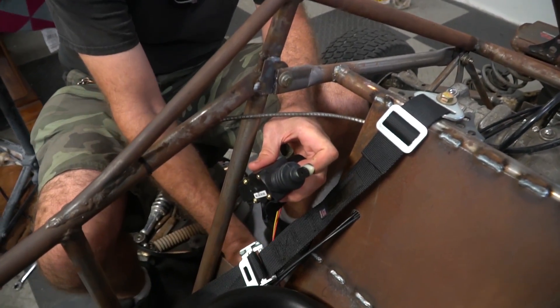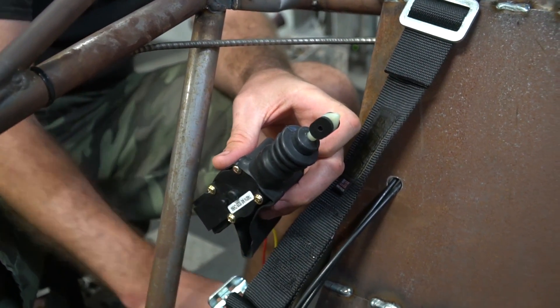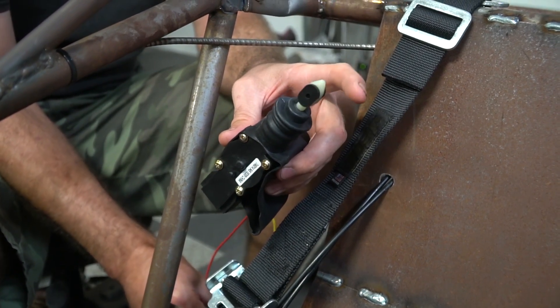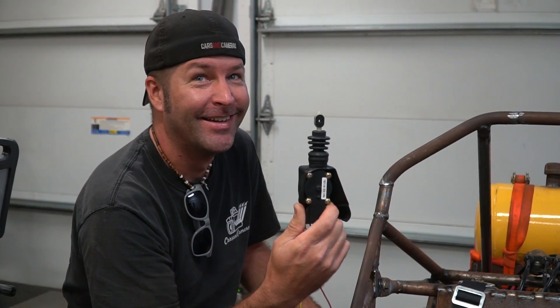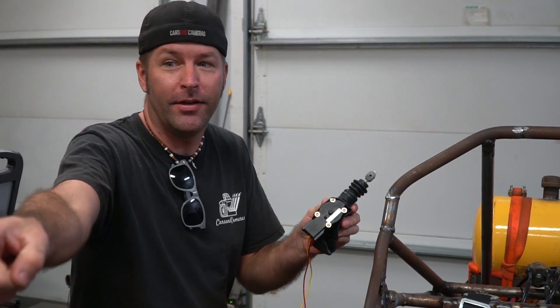That's push — if I reverse the thing, it'll pull. This is a door lock actuator for like a 1983 Cadillac DeVille or something like that. Cost us 60 bucks, and hopefully it'll shift for us. If it does, we can install this on the Ducati, anything with gears — the 200, the other car over there. Push button shift, dude.